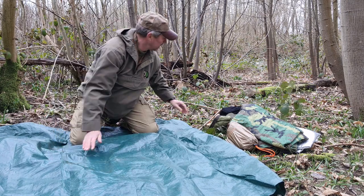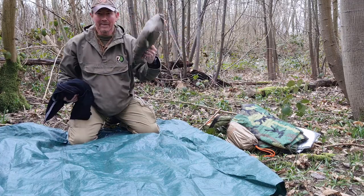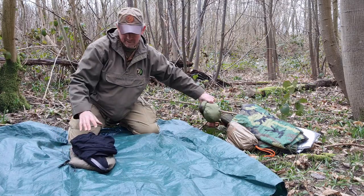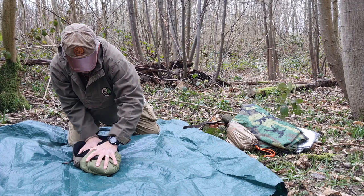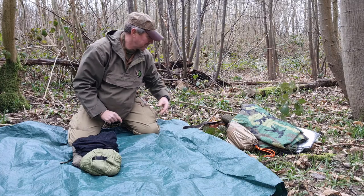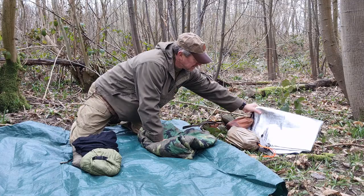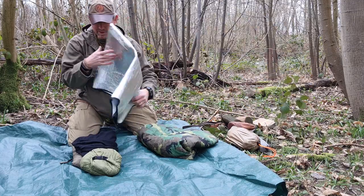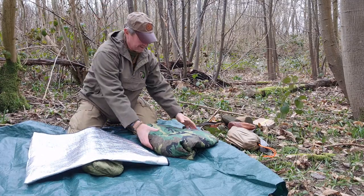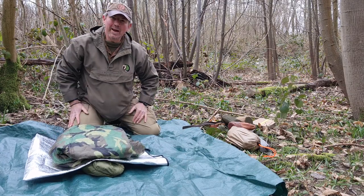For filling the centre, we want some nice soft stuff first. So I'm going to take my wool top, my down jacket, and my spare clothes and get all that packed in there. Next I'm going to put in my larger items — I'll take my foil screen protector and place that on top, then take my Woobie and place that on top there.